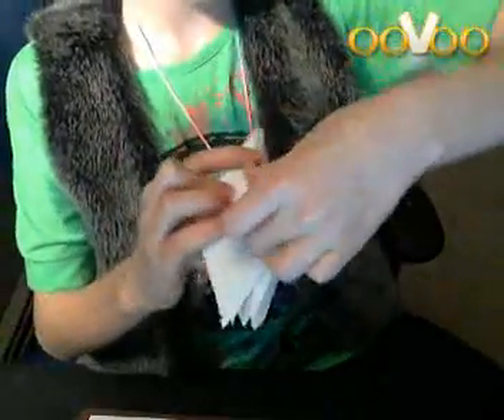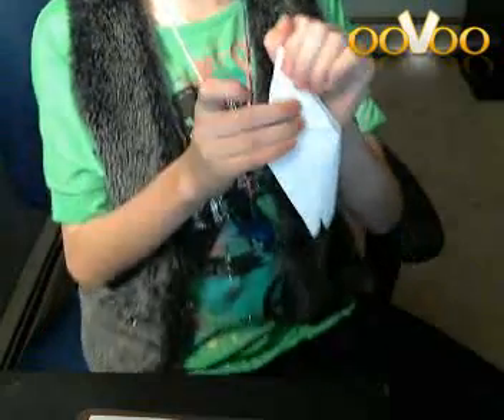I'll do it up here this time just so you don't see a mistake. Alright, so you have that.